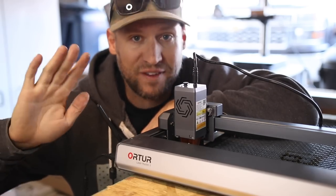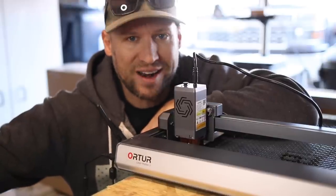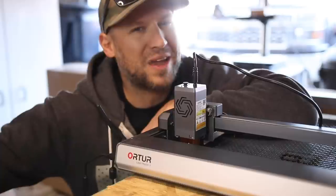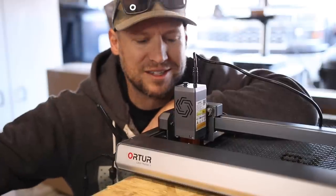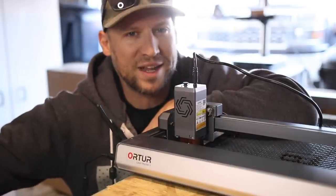We're going to use it to cut out the fingerboard shape, cut the fret slots, and do custom inlays later on in this video. But before we do that, I really want to test the limitations of this laser, because so far I am extremely impressed. Let's see what else it can cut.